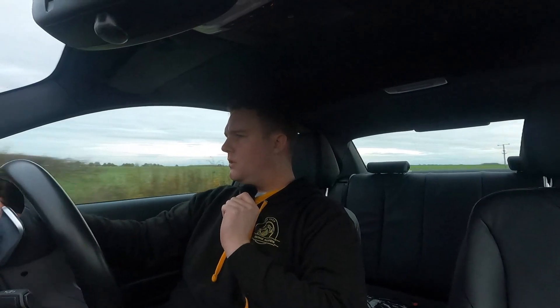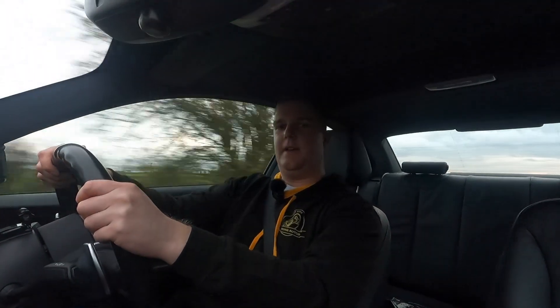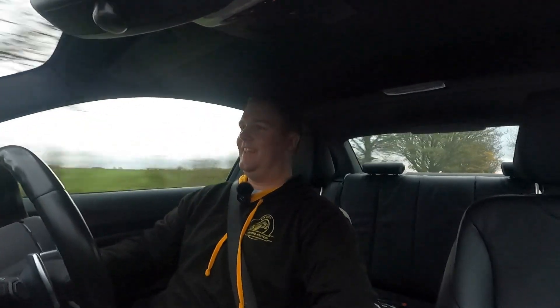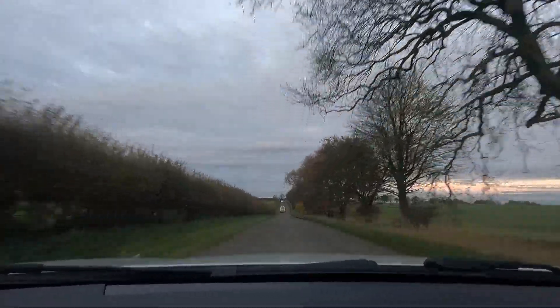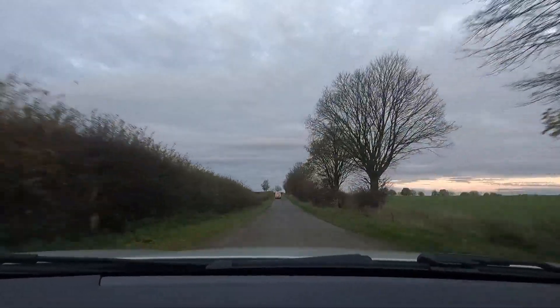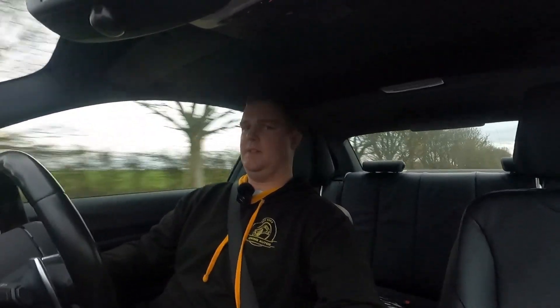I suppose to answer the question then — do I regret fitting a GPF Delete to my M240i? No, of course I don't. I was a little bit worried to begin with because I didn't know if it was going to be a little bit over the top. But what I do love about it is that in comfort mode it is just like a normal car — it's pretty much as it was before I got the GPF Delete fitted.